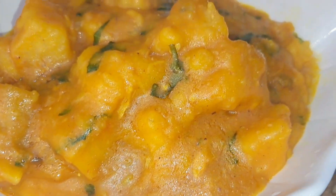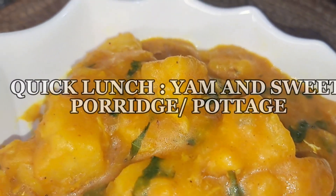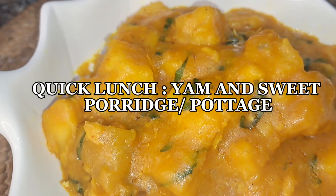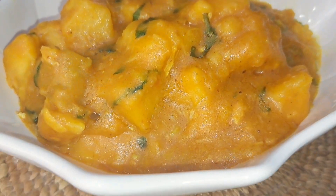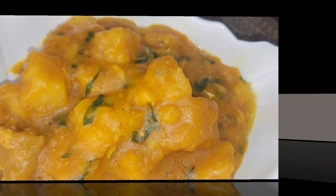Hi guys, welcome back to my channel! Today I'm craving yam porridge, or potage — whatever it's called — so let's make lunch together.